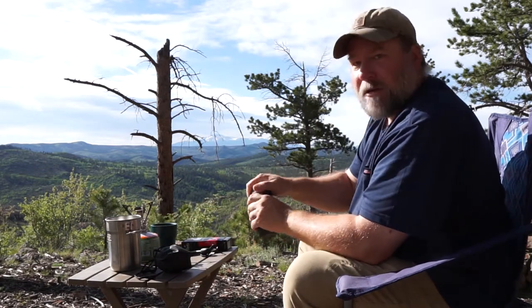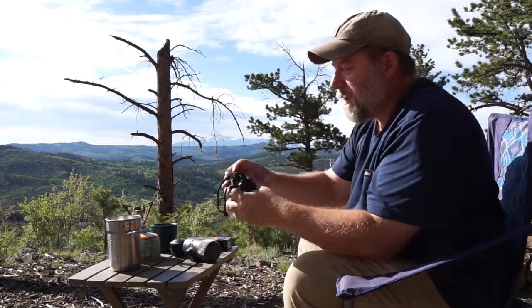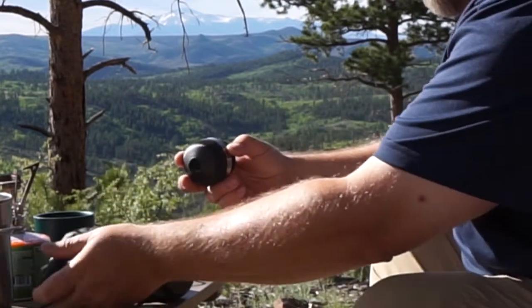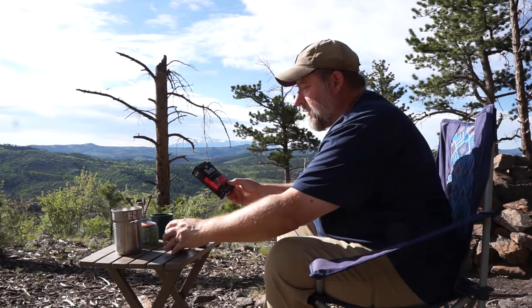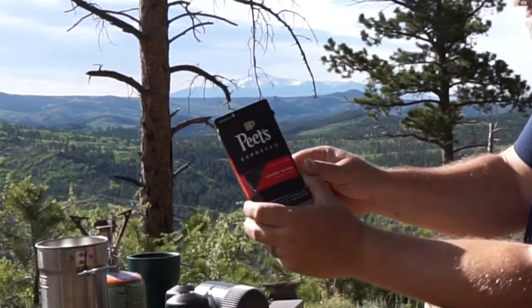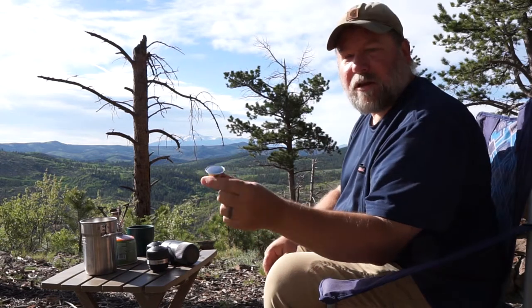I'm not going to use ground espresso this morning. I'm going to use an add-on accessory for the Nanopresso — it's the NS adapter. This is for the Nespresso pods, which are kind of like little k-cups with espresso made for special espresso machines. This one's from Pete's Coffee and it looks just like a little k-cup.